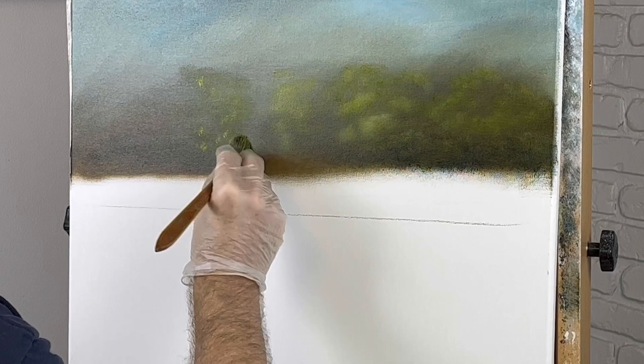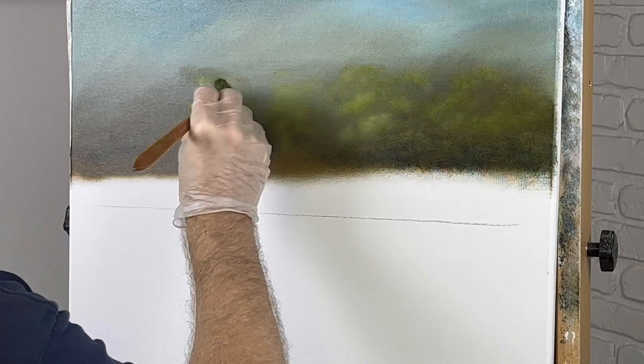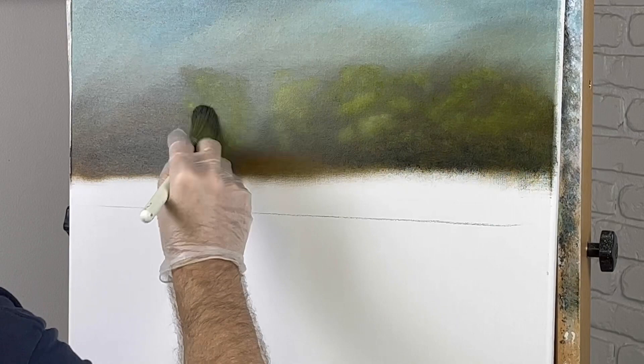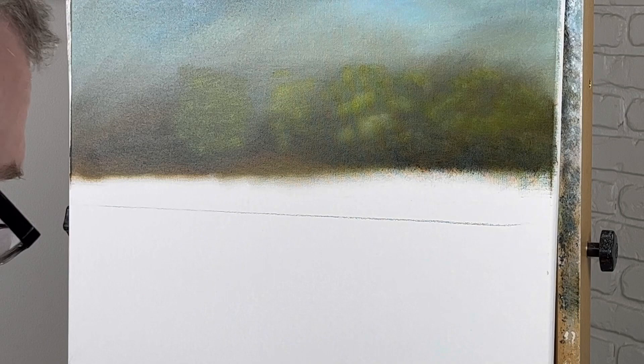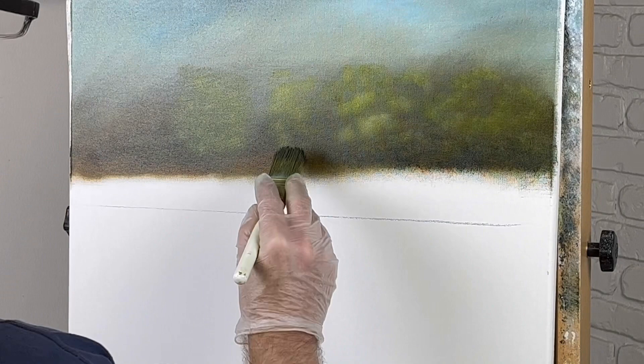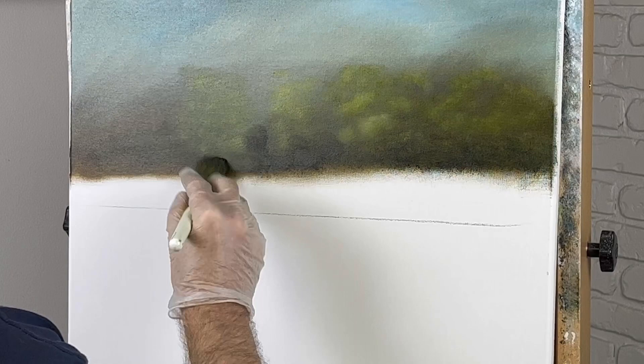See how hard that edge is? That's not what you want. So you can take this brush and soften it just by tapping it and then very lightly just kind of smearing it out. I used the wrong brush there but it still worked. I'm taking a little bit of dark color and going around the bottom part here, and we're going to soften this also.